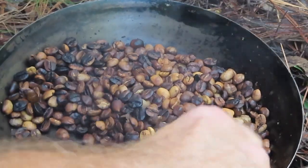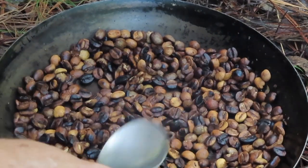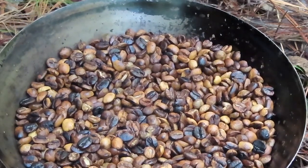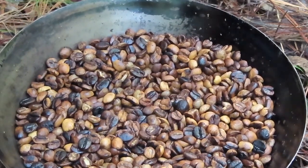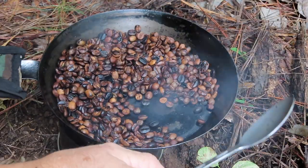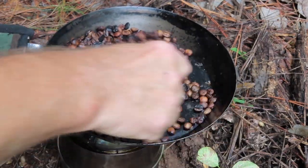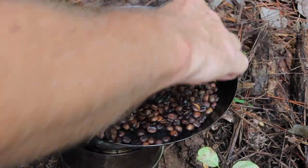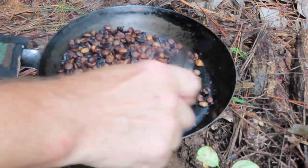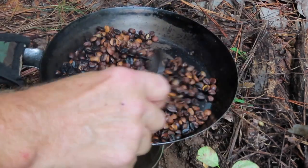This is the part where I've got to really stay on top of it now — keep that one layer if I can. It's like we're burning the beans. Well, they're roasting. That's all I know; I'm not a bean expert. This is way outside my realm of expertise.